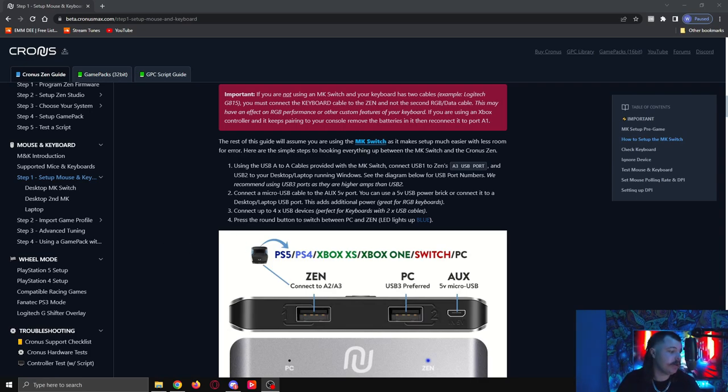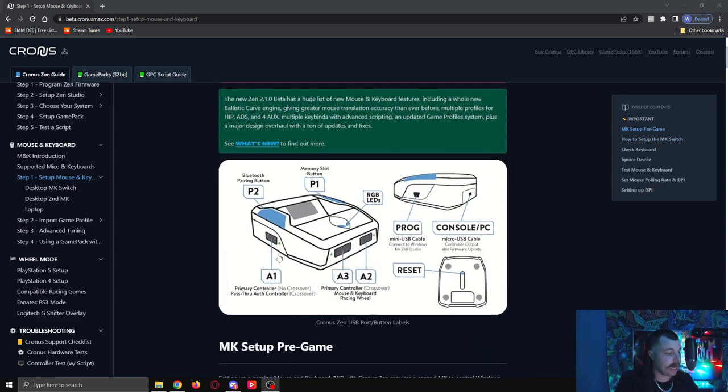The last setup step: press the round button on top to switch between PC and Zen. With the Zen plugged in — micro USB at the back powering it, and the cable on the front left going to the USB switch — we also need to plug a controller into the Zen's A1 port on the left side. I'm using an Xbox controller, one of the Fusion ones. You can use an Xbox or PlayStation 4 controller — just grab one and plug it into that A1 port.